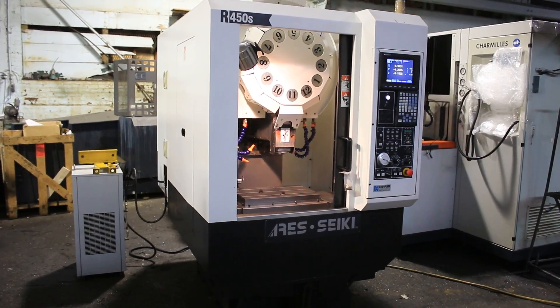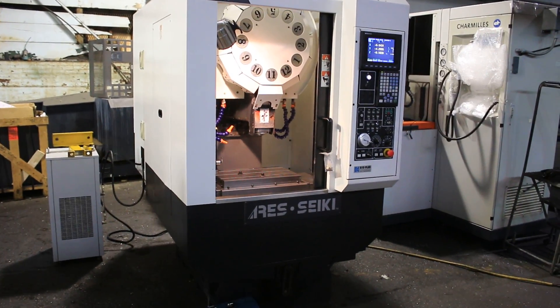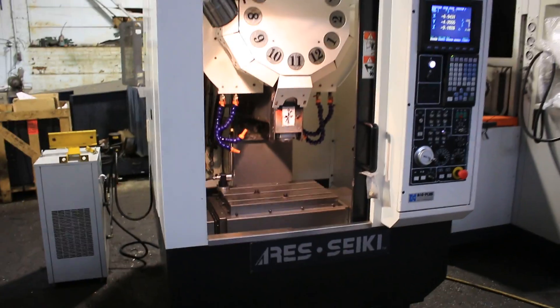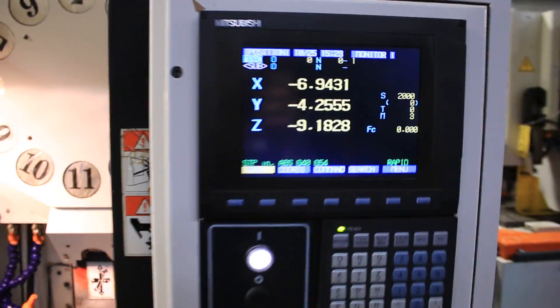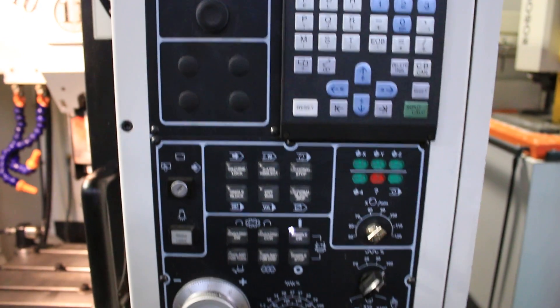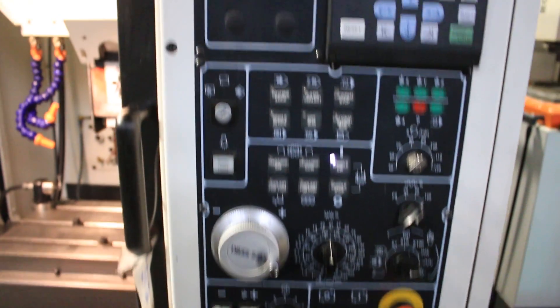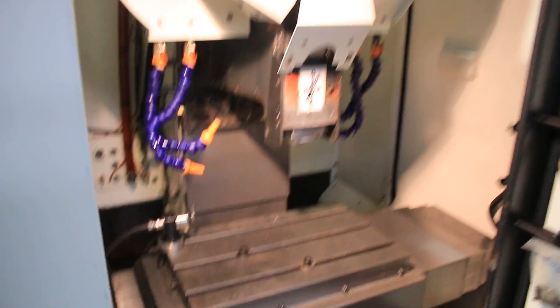We have an Airy Seiki CNC Drilling and Tapping Center, Model R-450S, serial number MONB291, new in 2007. It has a Mitsubishi 64SM CNC Control, a BT-30 Big Plus Spindle, 12 ATC, and we're going to run it for you.